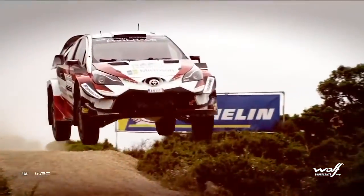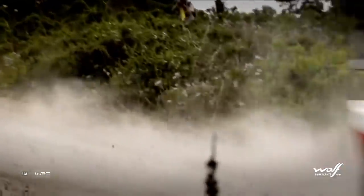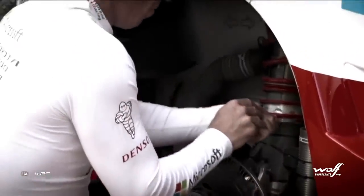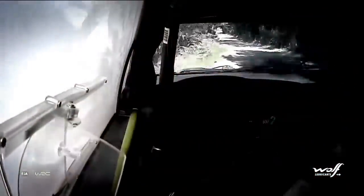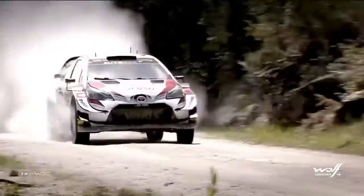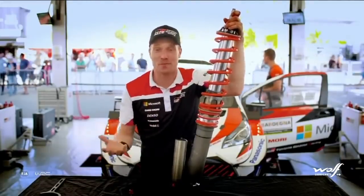When you have jumps, you have loose gravel, you have high grip — you need to be able to adjust the dampers according to conditions. You have thousands of options actually, so that's why we keep testing and working and developing and finding the best for the race.